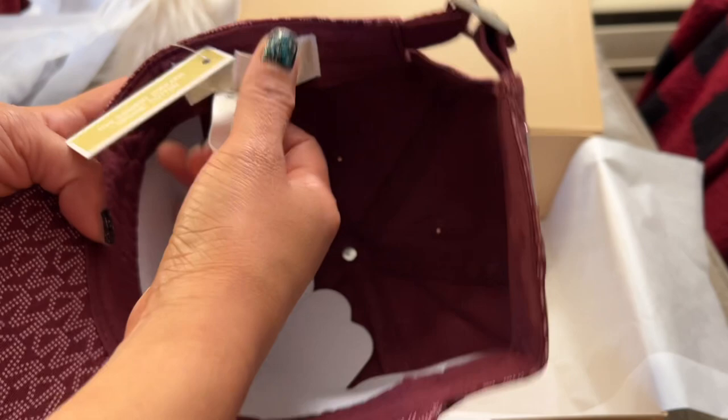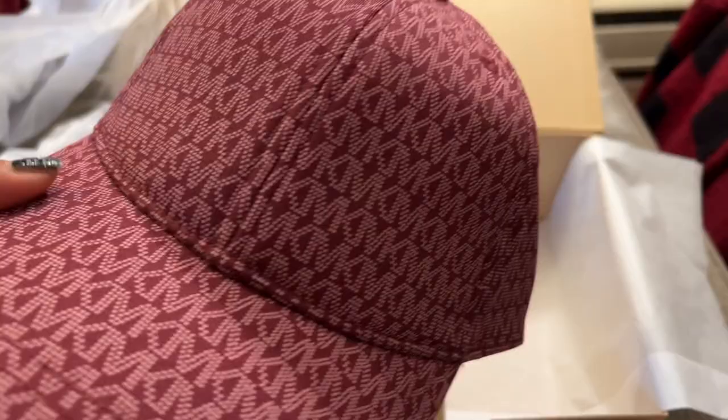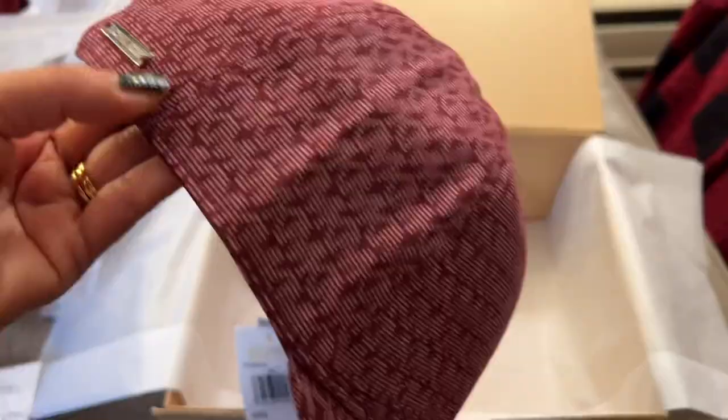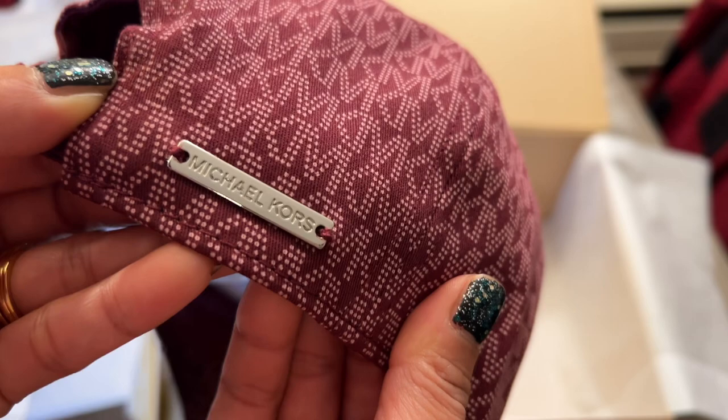I think they just have one size. It has a Michael Kors tag at the side. This baseball cap is made with cotton with a mini MK logo print. You can wear this rain or shine, and if it gets dirty it's okay because it's washable. It also has a mini Michael Kors plate at the side — it's silver.